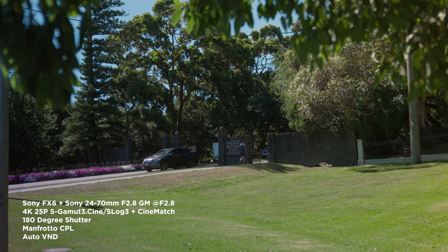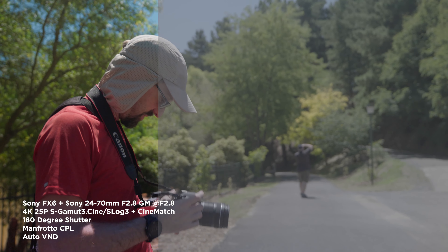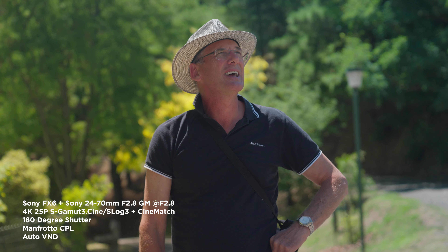It was a beautiful day so I took the Sony FX6 to Wilson Botanic Park in Berwick and went with a few photographer friends. I shot with the Sony 24-70mm f2.8 GM at f2.8 the whole time, shooting in 4K, 25p, S-Gamut 3, Cine S-Log3, plus I color corrected with CineMatch. Every shot is with a 180 degree shutter and I used a Manfrotto circular polarizer, and every shot has auto variable ND as well, which is exclusive to the Sony cameras.